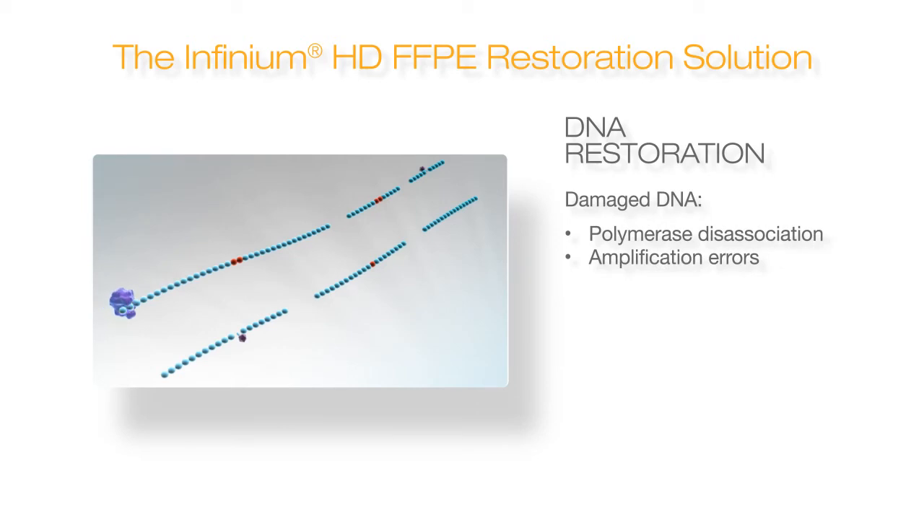With damaged DNA, a polymerase will typically pause and disassociate when it encounters damaged bases. This prevents regions of the damaged DNA from being efficiently amplified.